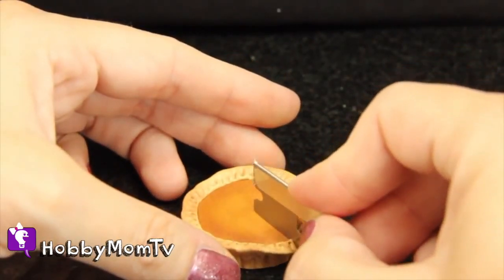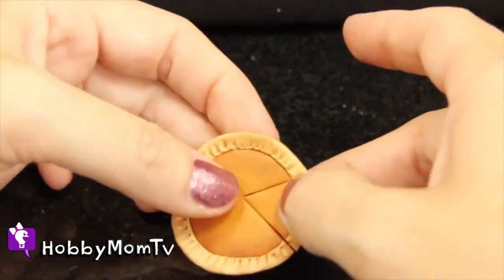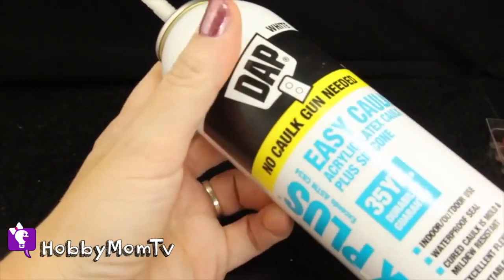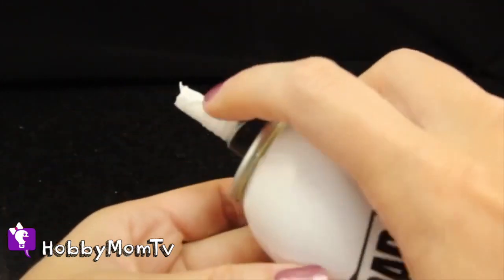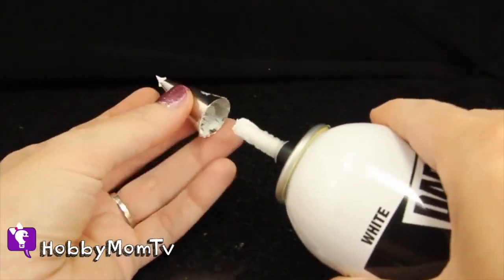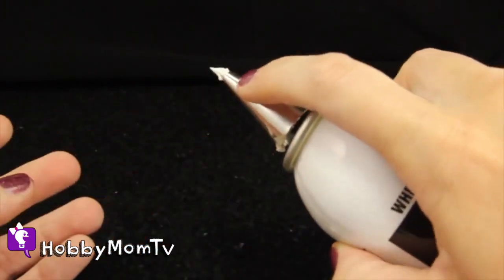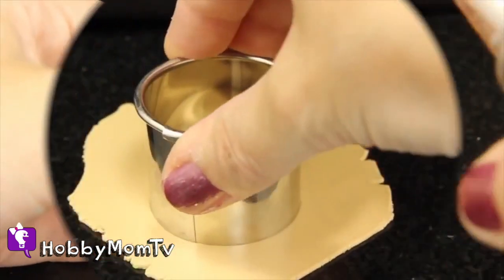I finally found my perfect dream whipped cream — fake of course. It's this stuff, you've got to get some. It's the kind with a nozzle and I just get a baking tip. You can find it at your local hobby store in the craft baking section. Just put it on the top and then you can just put it right on.